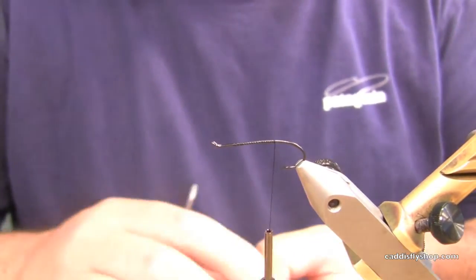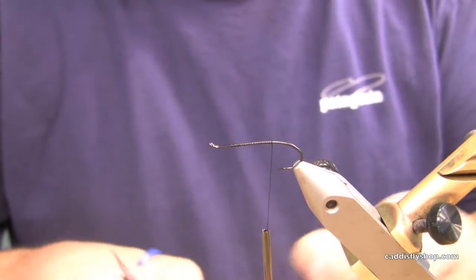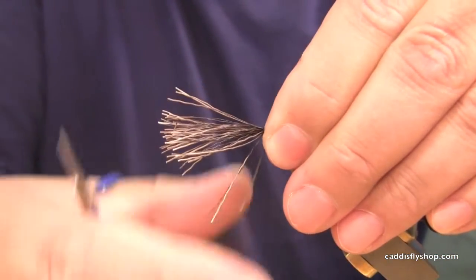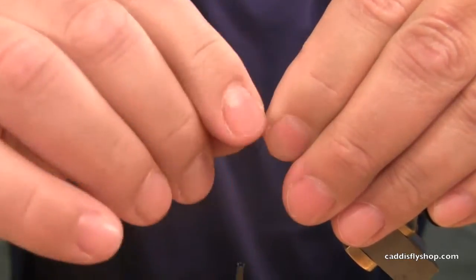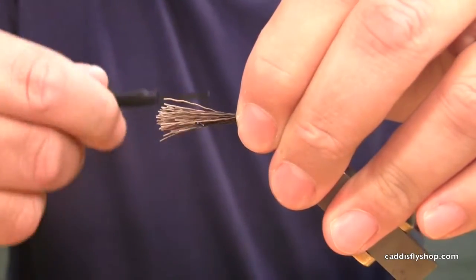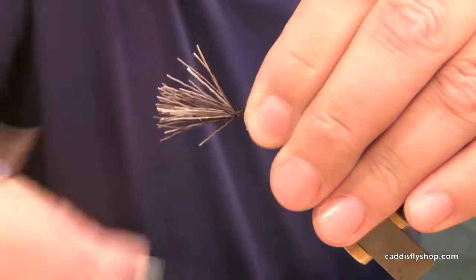Start out by stacking a little moose hair for a tail. I'm going to use this as an underbody too, just to add some flotation to the fly if the foam wasn't enough. Secure that under and wrap back.